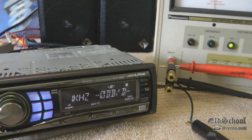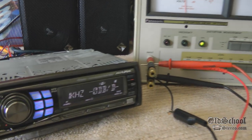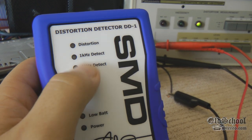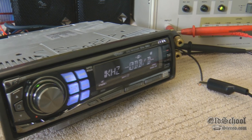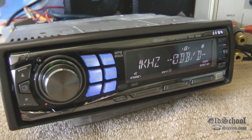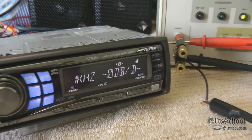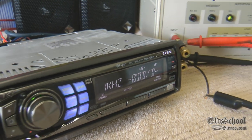If you had your DD1s on and were testing your gains using this track and didn't see the little distortion light come on, it's because this unit is clean, my friends. Clean, clean, clean — like Mr. Clean. So there you have it, just a quick test of the Alpine DVA-9861. Super clean.